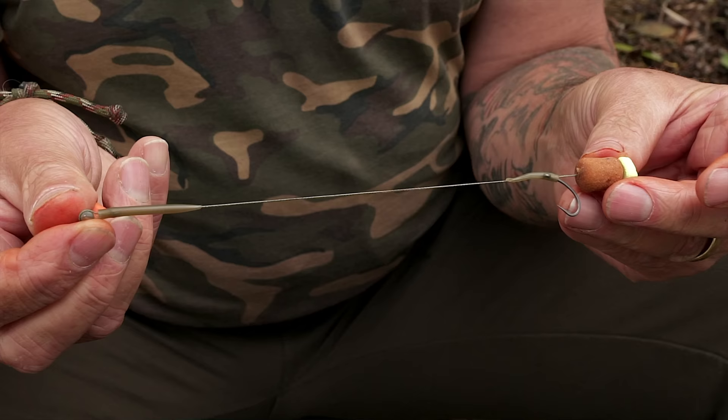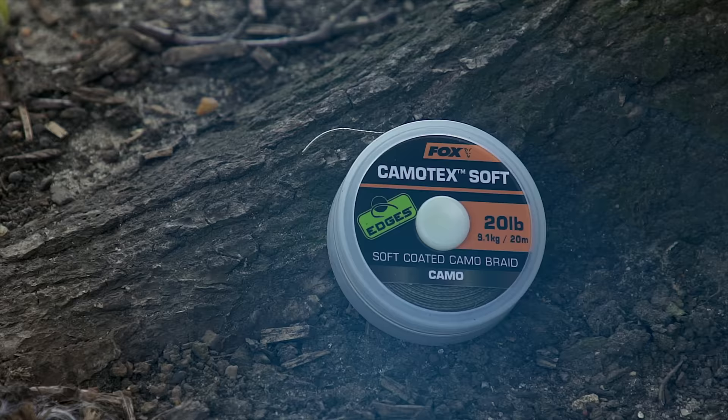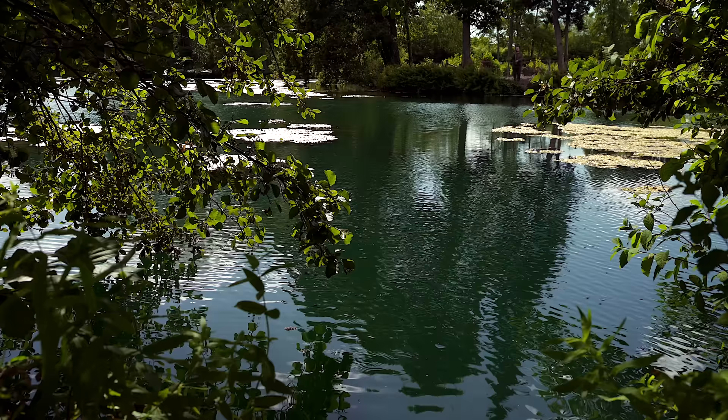We're going to take a look at my bottom bait rig, a rig that I use for the vast majority of my carp fishing. In the main it's made from 20lb Camotex Soft. It's a material that lends itself to all the kinds of bottoms that I fish over, so I don't have to change it around too much.